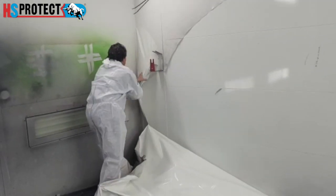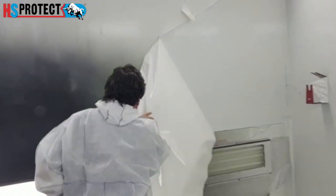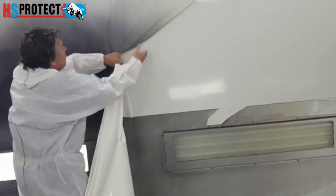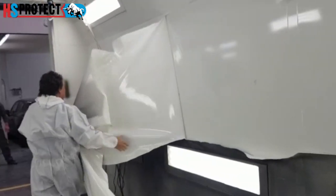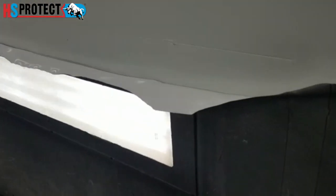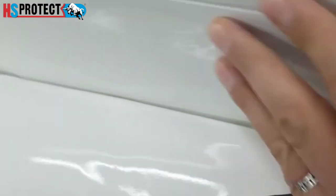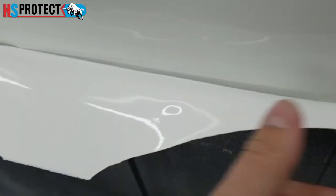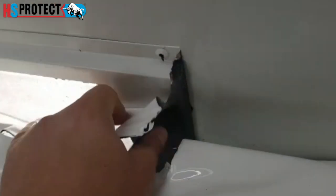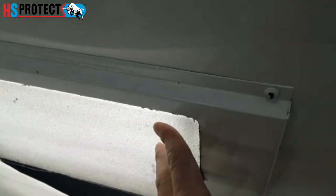Once the coating becomes too dirty, like this, you just remove it — start in a corner and it's very easy. We peel the whole cabin, and as you can see it doesn't take a long time; in just a matter of minutes everything is peeled. The coating is very tough and very durable, there is no residue left on the walls, and it's super easy to peel. Everything can be protected, and we now have a transparent version as well.